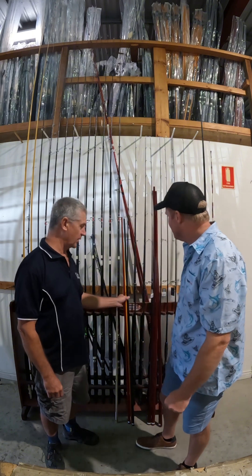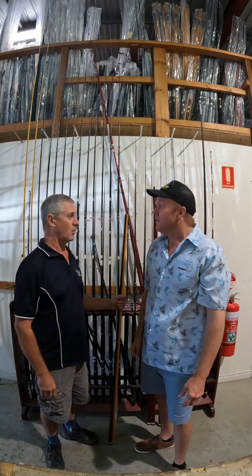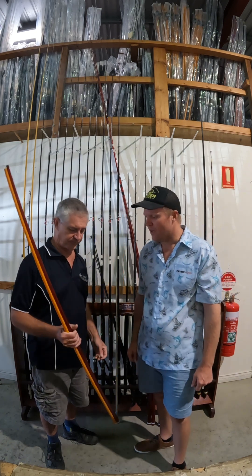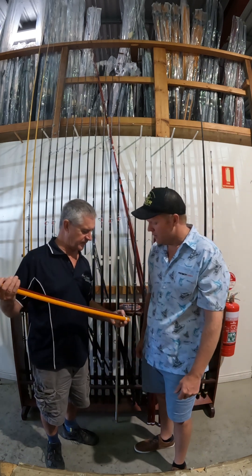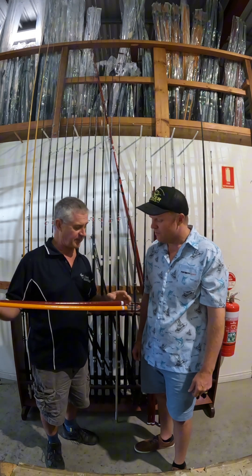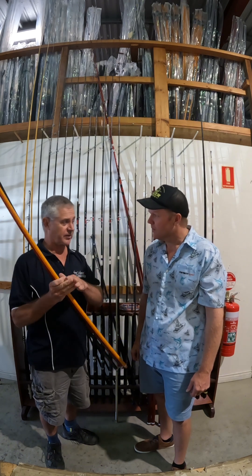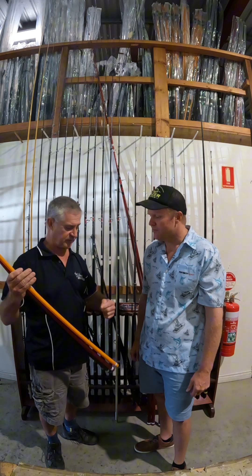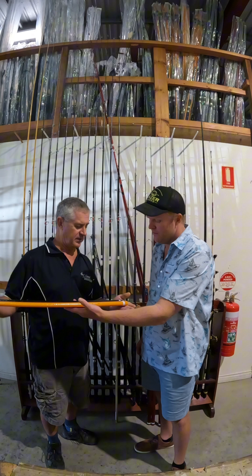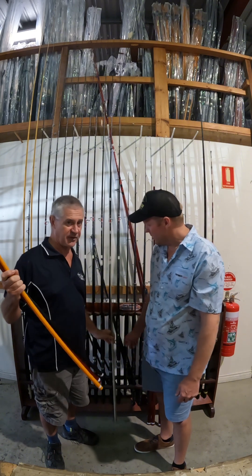Our biggest sellers are the Brimbos — 10 foot 6, club style rod, long, soft and whippy, ideal for whiting, bream, that type of stuff around the estuaries, blackfish. We do them in a three, four and five wrap. I've got three different colors here to show you the difference. When we talk about three wrap, four wrap, five wrap, that's the number of layers of fiberglass. When the fiberglass is raw it's like a flat sheet of material soaked in resin, and they wrap that around a mandrel.